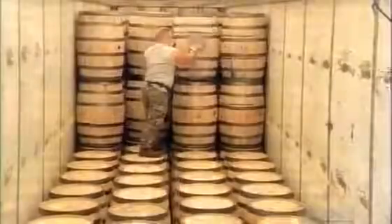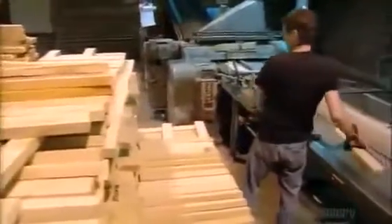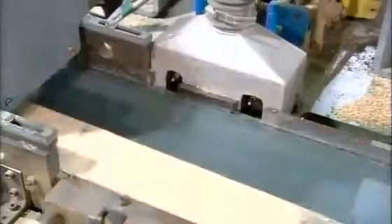These wooden barrels are for storing whiskey. They're made from American white oak, cut into pieces called staves. The staves go into a planer that shaves them to about 2.5 centimeters thick. Next, a machine punches two 6-millimeter holes on either side of each stave.